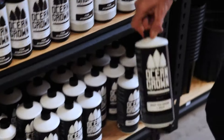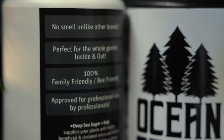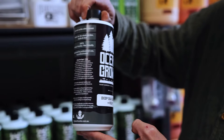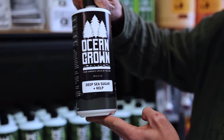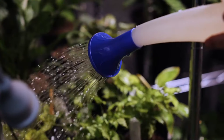For those looking for more of a tonic for their plants in winter, we've also got our kelp version. Once again, no smell — perfect for fruiting and flowering plants, perfect for seedlings as well, 100% no smell, and great for using indoors.